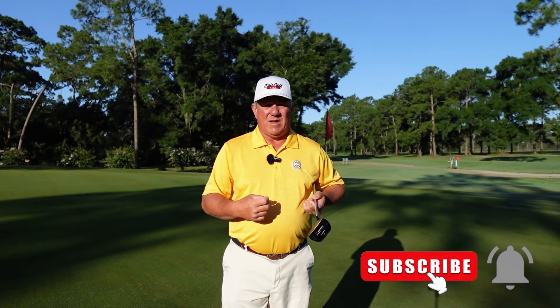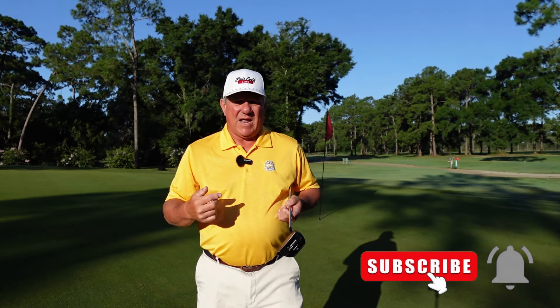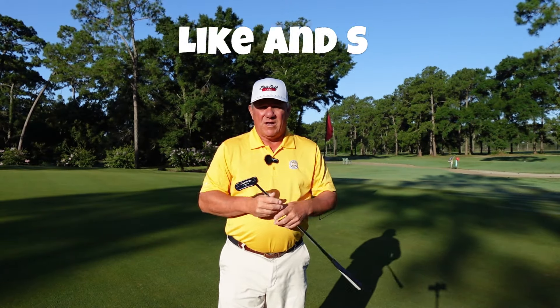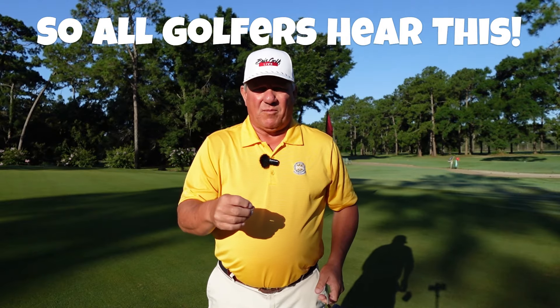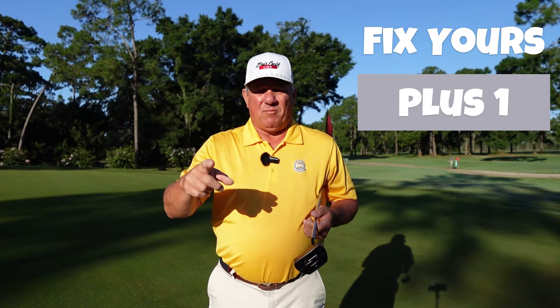I've got one question for you. Do you like to putt on rough bumpy greens or do you like to putt on really smooth greens? I think 100% of you are going to agree with me — I like to putt on really nice smooth greens. It's our responsibility as golfers to help maintain these greens by fixing ball marks. Today I'm going to show you how to properly fix a ball mark, talk about what happens when you don't fix one, and leave you with the saying I was taught as a kid: fix your ball mark plus one. Let's jump into this video.